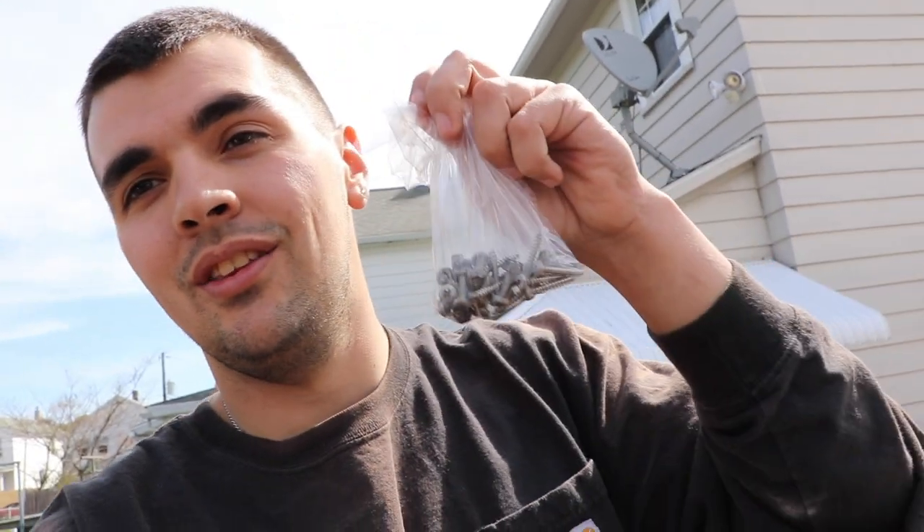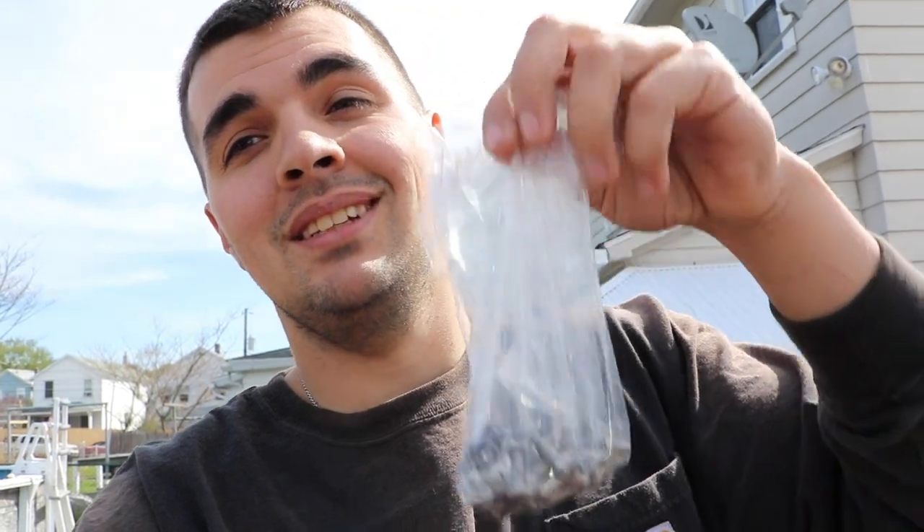Another huge tip: when you take the screws off, make sure you put them in plastic baggies. Do not leave them laying around — you will lose screws and you won't remember which hinges go to which compartment. Pick up some plastic baggies, put the screws and hinges in them together. That way when you go to put everything back together, you have everything and didn't lose anything.